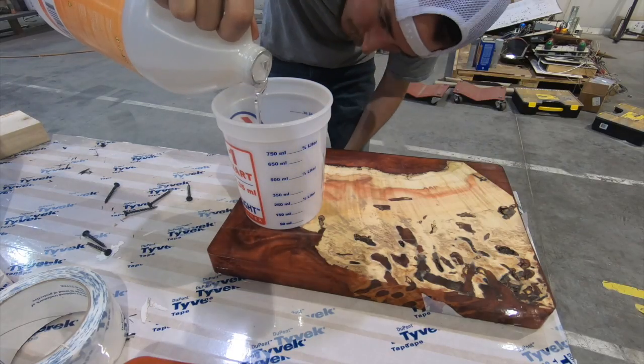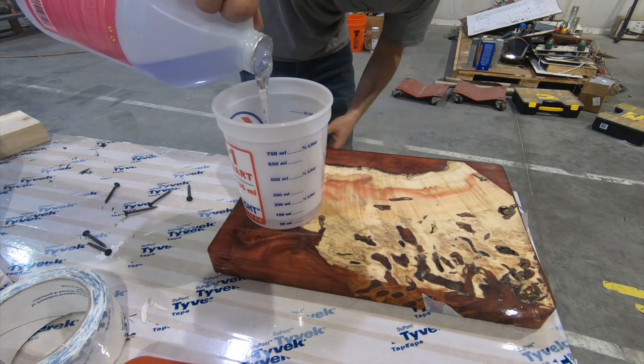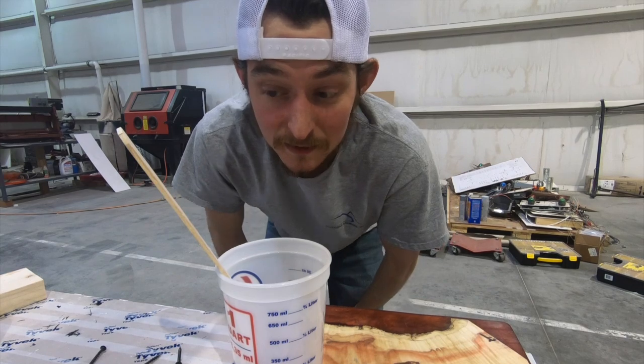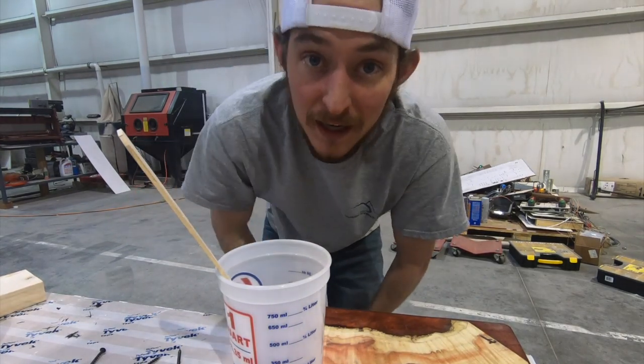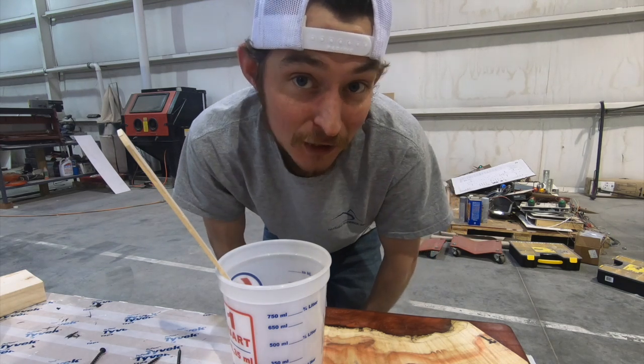So I think what I'm going to do instead of just pouring and filling those holes, I think I'll go ahead and do a seal coat while I'm at it. We're going to mix this for three minutes, making sure we scrape the sides and the bottom. It's okay to mix for more than three minutes — it'll just make sure you get it mixed.